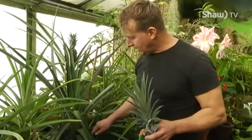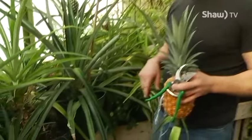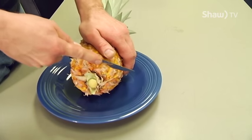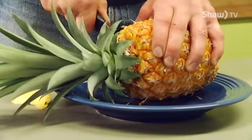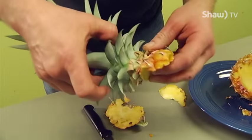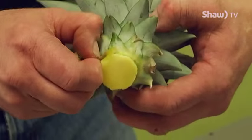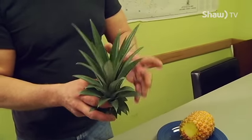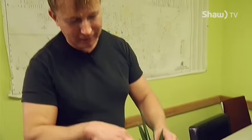We're going to show you how to cut it — kind of slice off the bottom. When you pick one from the grocery store, try to get a top that's nice and green. You don't want it all yellow in the center or else it will probably rot.